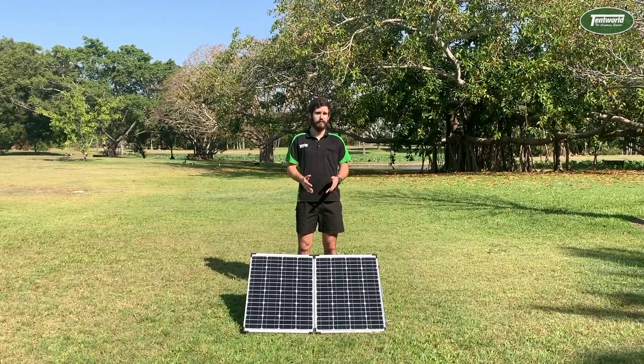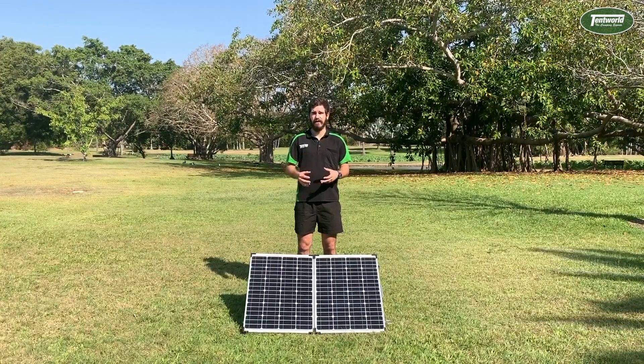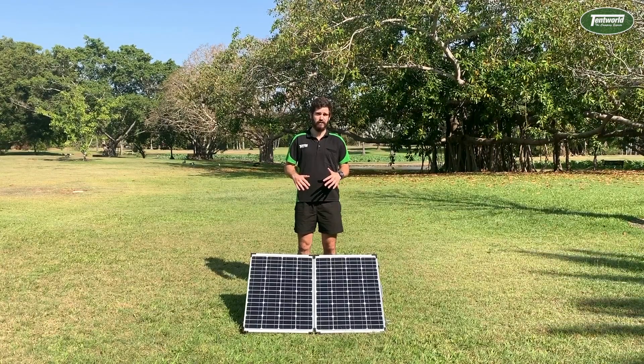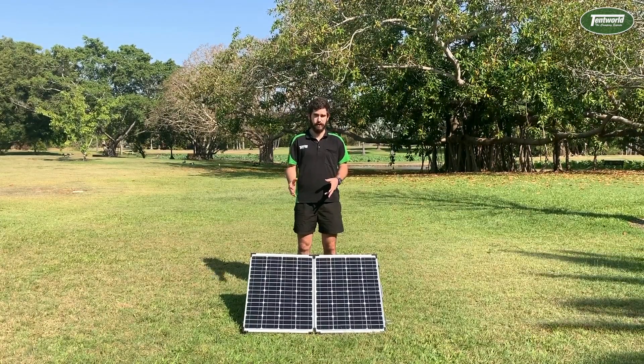Amorphous silicon is really good because it can be made a lot thinner than polycrystalline and monocrystalline. However, because they are thinner, you typically don't get as many cells on a solar panel, and therefore the energy efficiency isn't quite as high as the previous two.